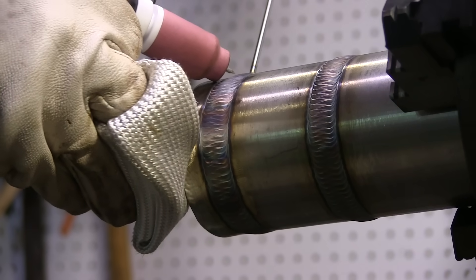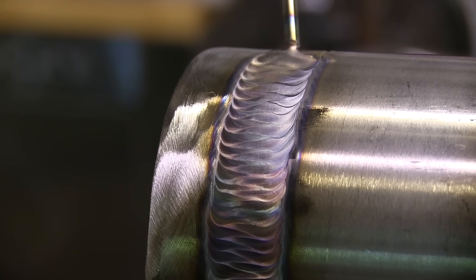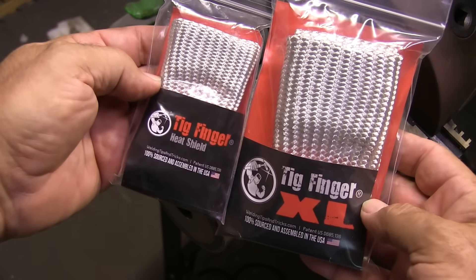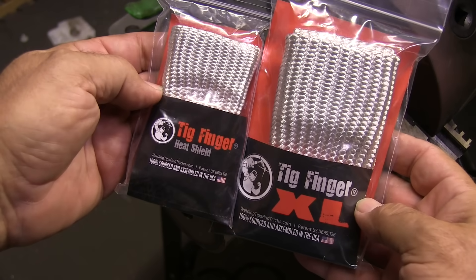That's an option, and sometimes you have to do it because there's stuff in the way and you can't walk the cup — it won't let you move the handle around. So being able to free hand as well is very helpful.